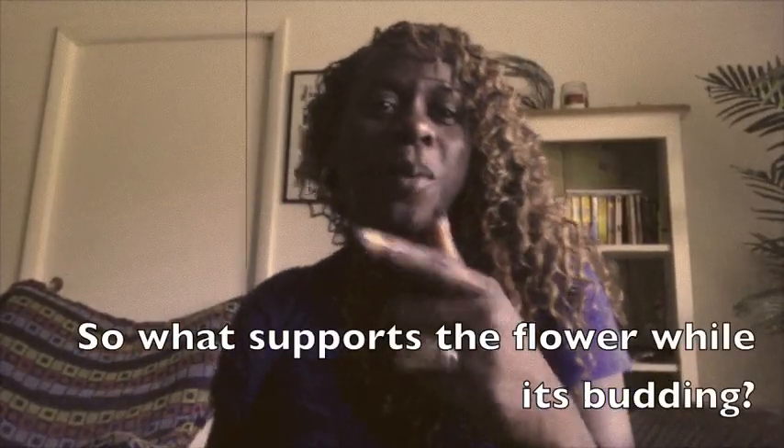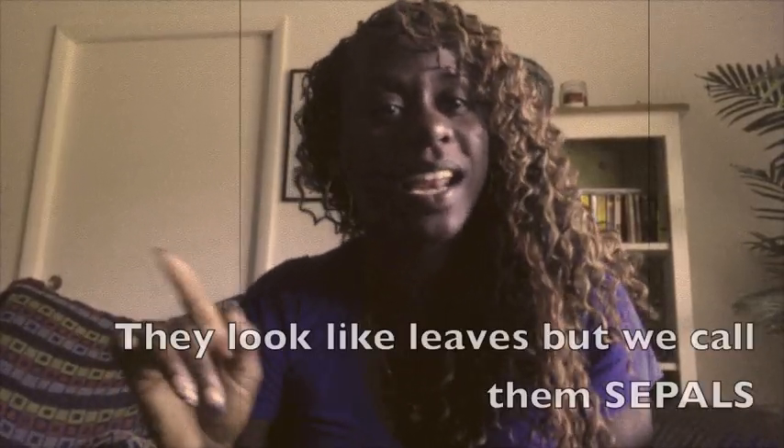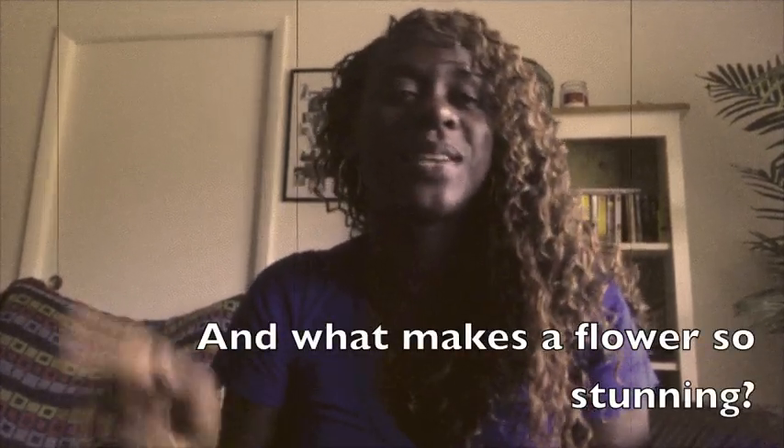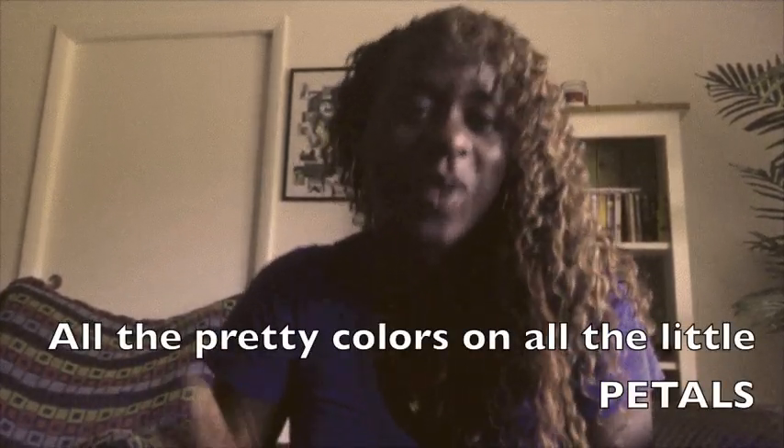So what supports the flower while it's budding? They look like leaves but we call them sepals. And what makes a flower so stunning? All the pretty colors on all the little petals.